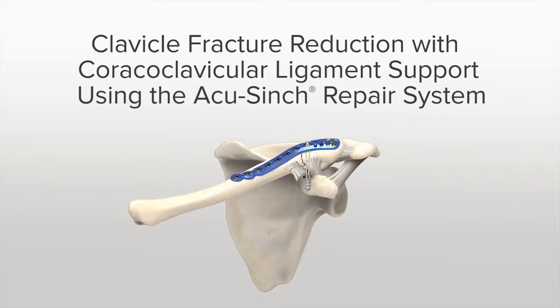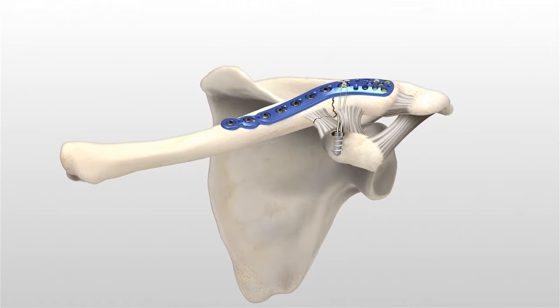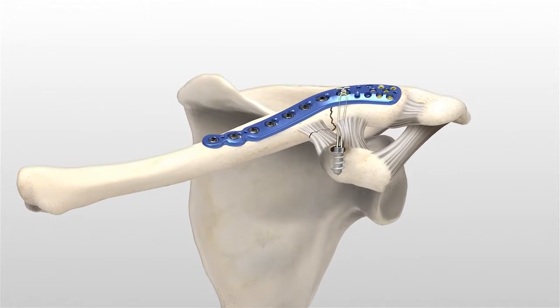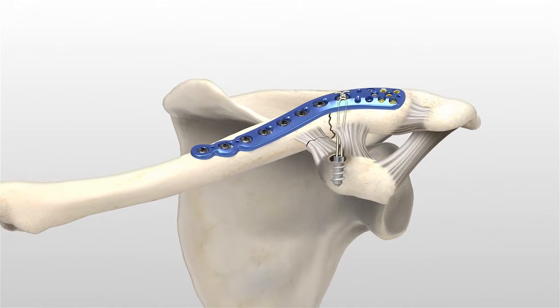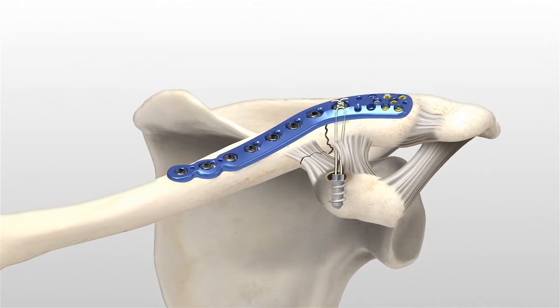The following surgical technique is AcuMed's suggested method for implanting the AccuSynch Repair System. The AccuSynch Repair System is designed to support healing of the coracoclavicular ligaments and is used in conjunction with an AcuMed locking clavicle plate to provide fixation during the healing of clavicle fractures.